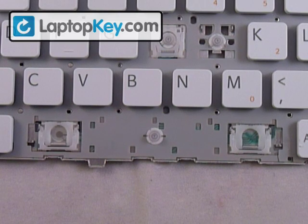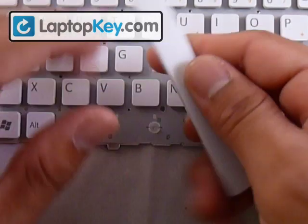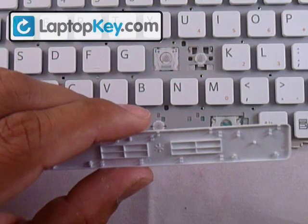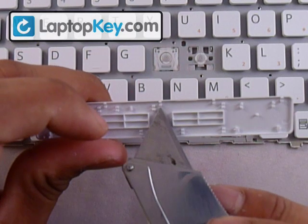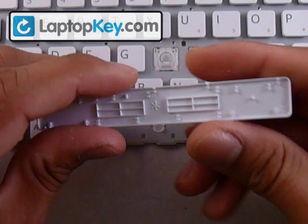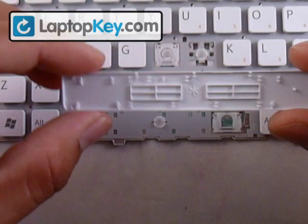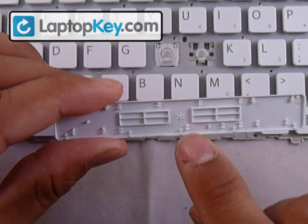Now get your key and determine whether to put it this way or that way by looking underneath. All these fittings have a purpose — in the middle there's a fitting at the top and none at the bottom. So now you know which way to orient it. We're going to be flipping the keyboard this way and putting the fitting at the top. Don't put the fitting at the bottom.